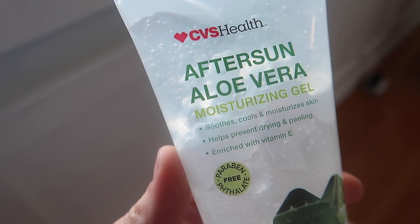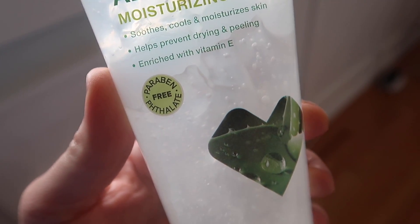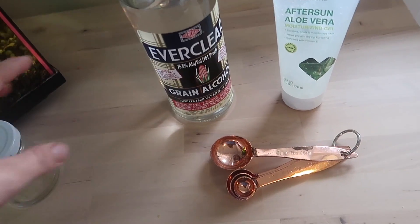The next thing you're going to need is just some aloe vera gel. This is the cheapest one I could find at CVS — it's dye-free. Now here's the most important part: you're going to need to pay attention to the ratio.